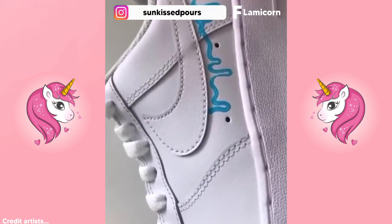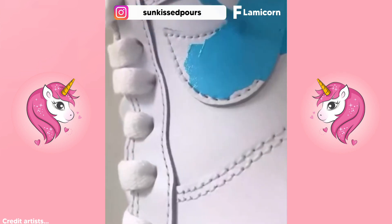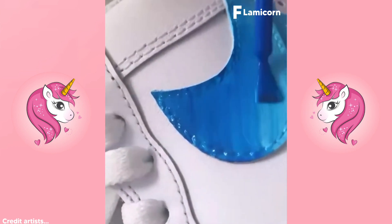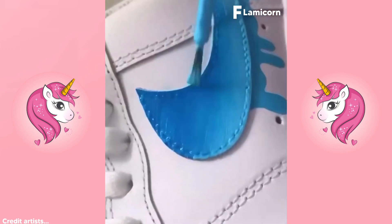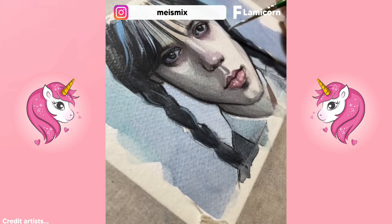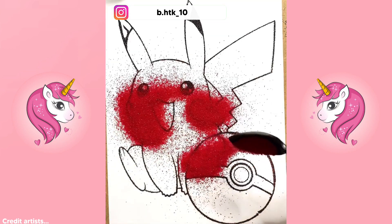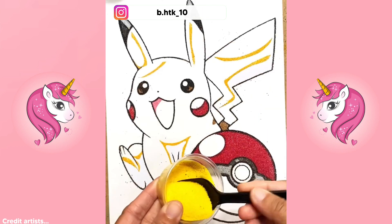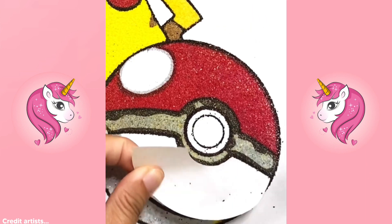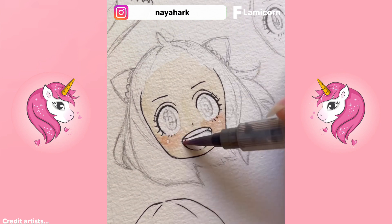Or repainting your old shoes to make them like new. This is creating a realistic anime that is absolutely unbelievable to watch.